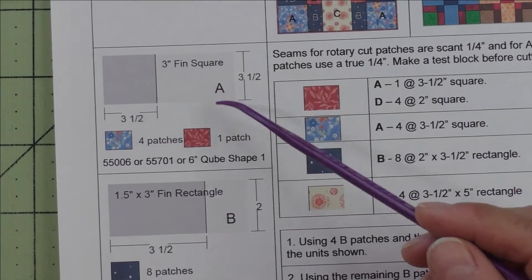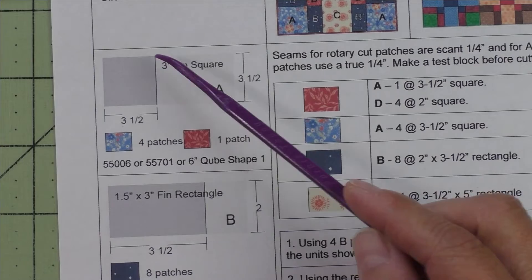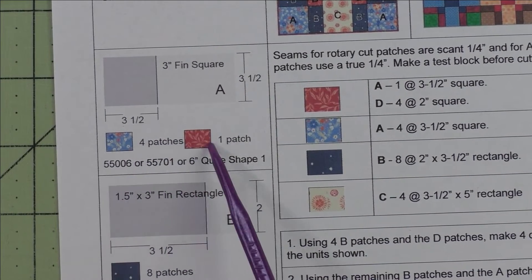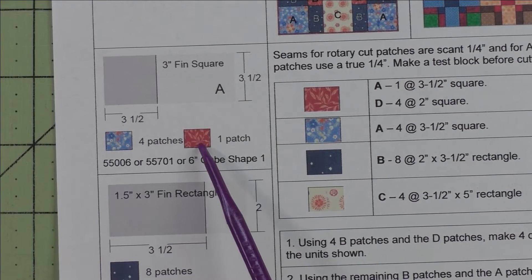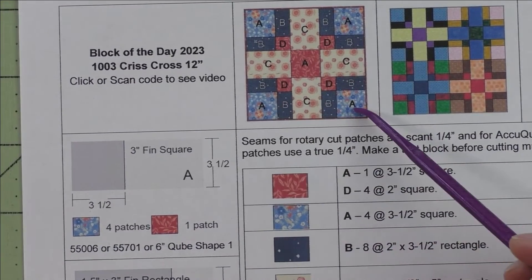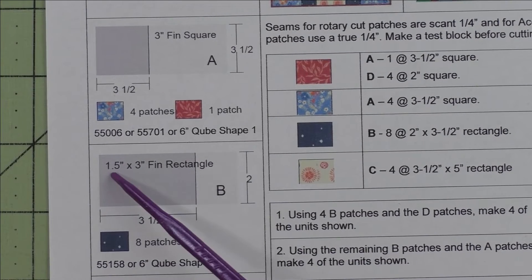There are four different patches. Patch A is a three inch finished square; we cut three and a half inch squares. We need four patches for this blue fabric and one patch for this peach colored fabric. This goes in the middle, and the blue fabric goes on the outside corners.